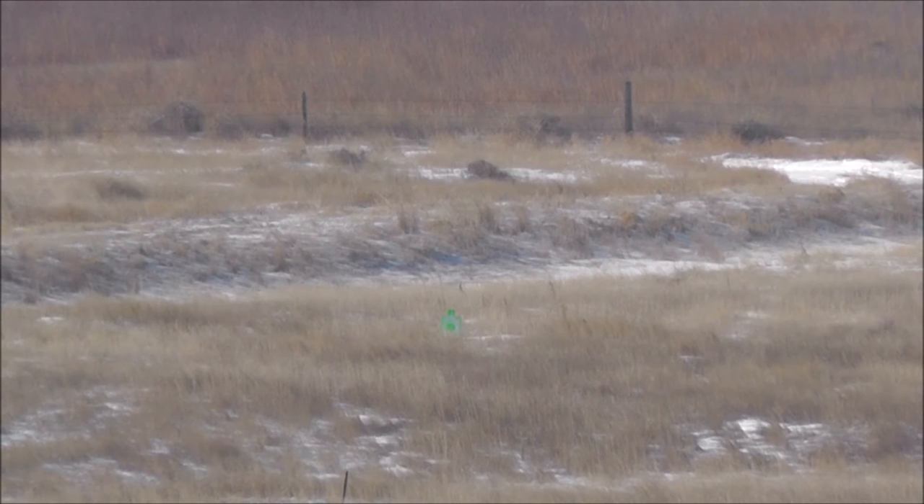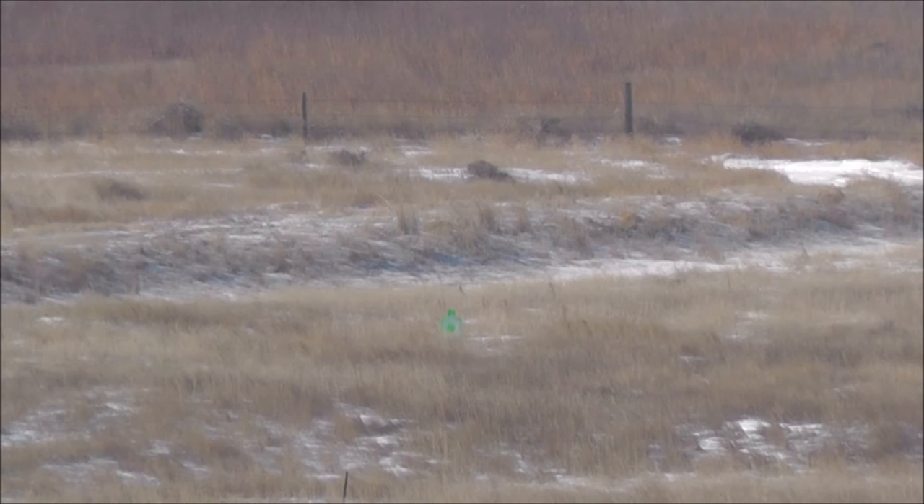That wind picked up a little. Like father, like son, right? Did you just short-stroke it? Yeah. All right.